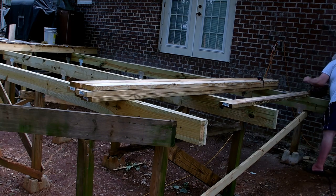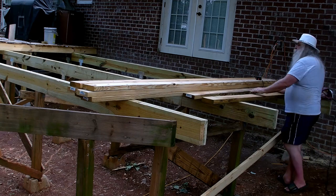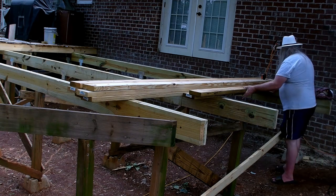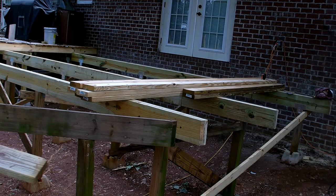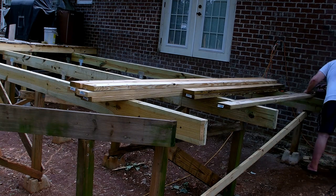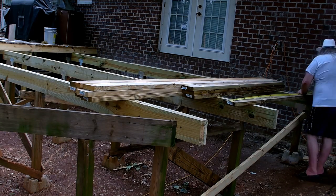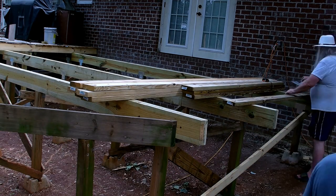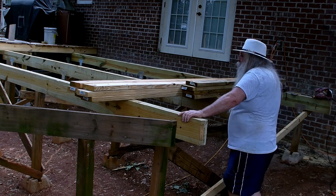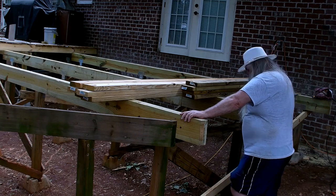I started getting the joists out and cutting them to length, forgetting that we needed the joist tape first. Then I realized that the joist tape I bought - they shipped me the wrong joist tape, and I bought it two or three weeks ago so I can't even prove they shipped the wrong one now. I have to order some new joist tape and wait for that before we can continue. That's a two-day wait. We're out here on the Fourth of July weekend doing this.